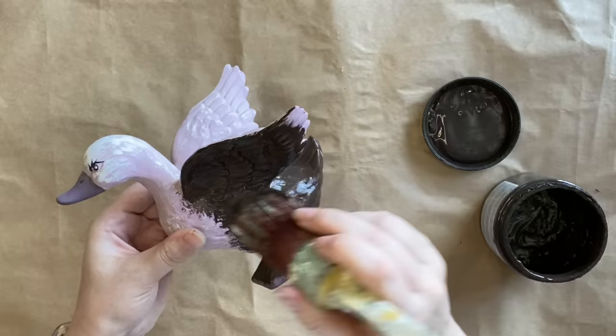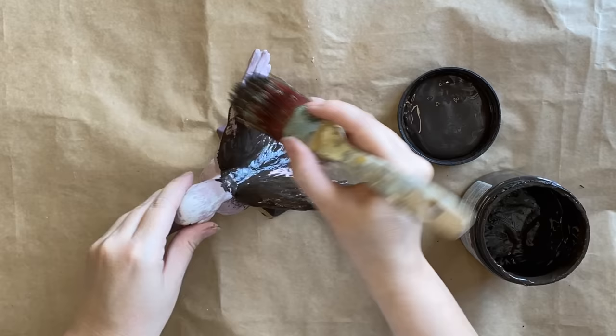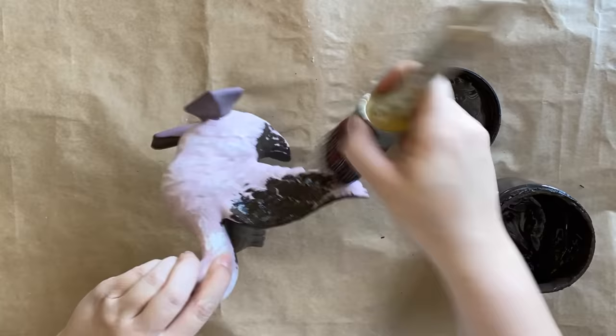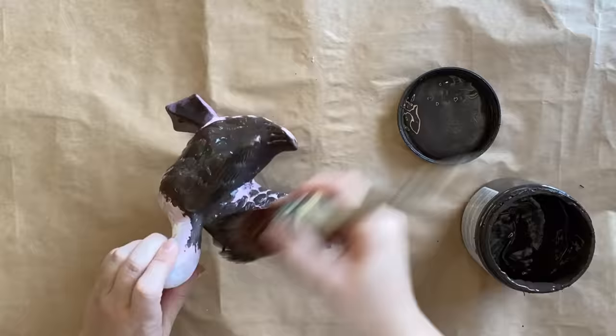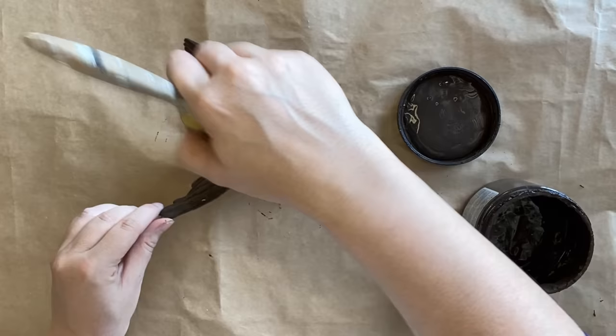I definitely recommend using an oval shaped brush or a round brush when you're painting something like this that has a lot of detail. Having a brush with bristles in that shape really allows you to get into all of those details and it definitely cuts down the time. I'm working my way around this sweet little duck making sure that I have good coverage, and you can already see that this paint is highly pigmented.